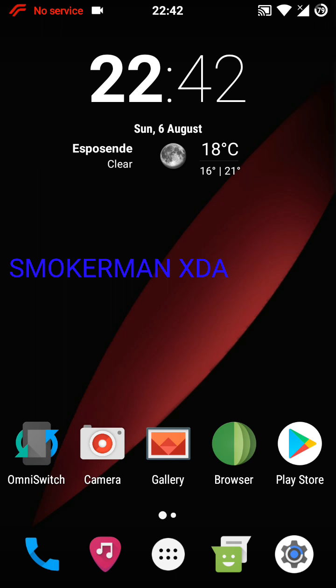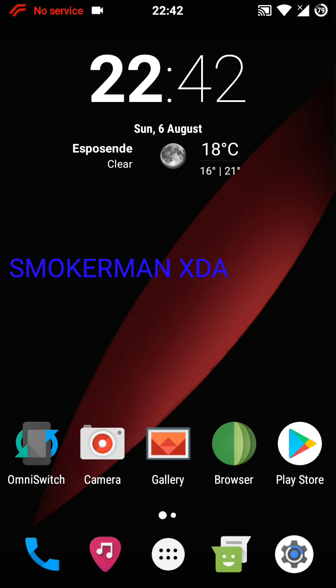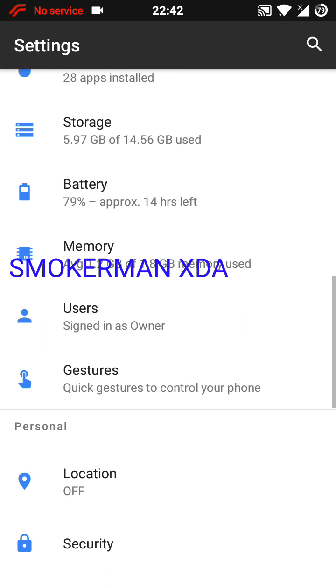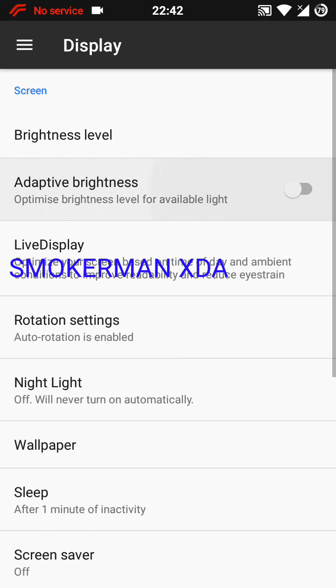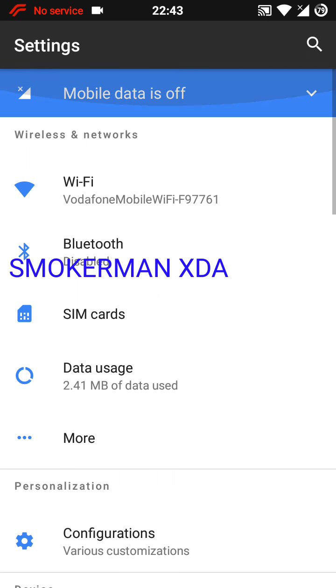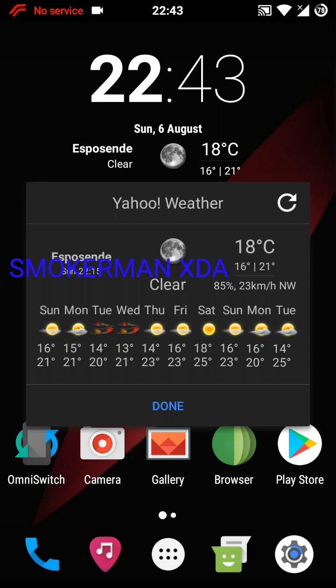I don't use the Google Pixel launcher, I use Trebuchet — I like it more. Adaptive brightness is also working, and LEDs are working. The only bug is the video recorder. I'm Smokinman, thanks for watching — don't forget to subscribe, hit the like button, and I'll see you soon.